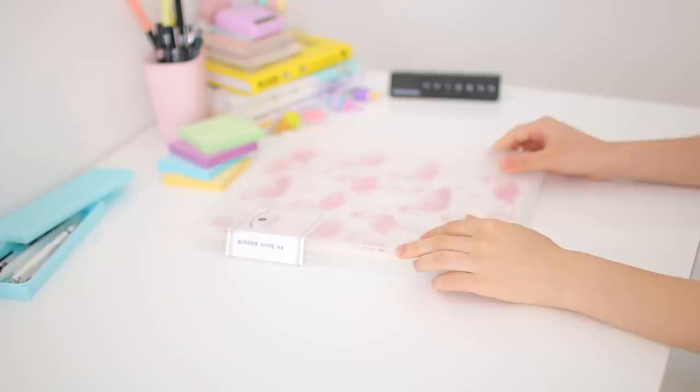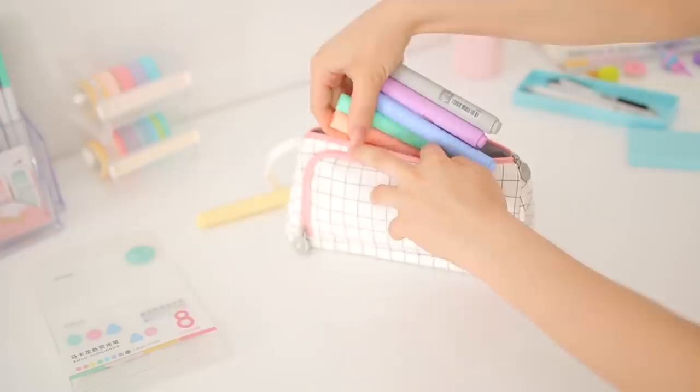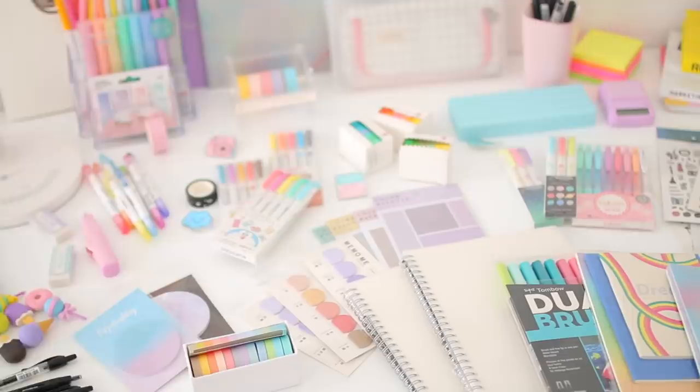Hey guys, so in today's video I want to show you some of the school supplies I've picked up for back to school season this year. I know the video is a little late but better late than never. I'll try to link everything I can find down below, so check the description box if there's something you're interested in. There is also an international giveaway in this video, so stay tuned for the details.